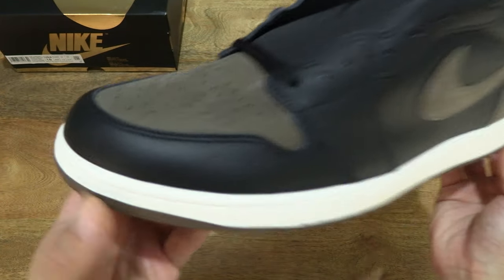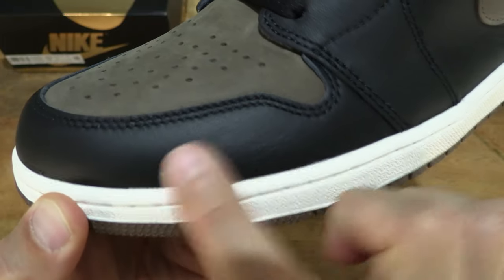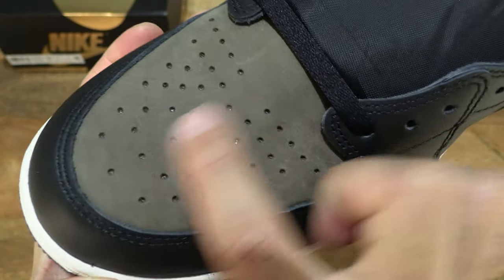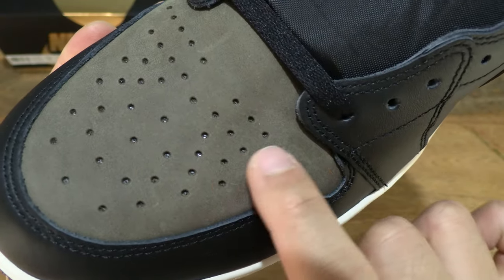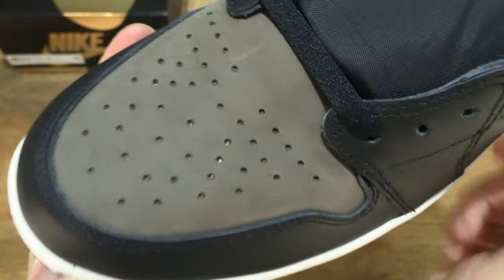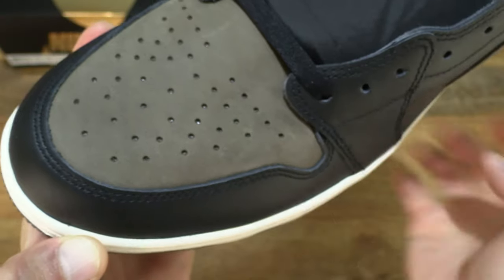Now taking a close-up look at the details of the shoe, you can see the black leather panel for the toe guard and the majority of the shoe, and of course the somewhat ultra suede Palomino toe box panel with the perforations as well. Giving you a close-up look there and just rubbing my finger along the texture of that suede panel.